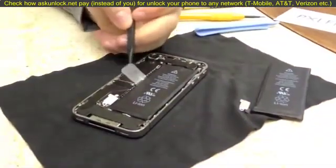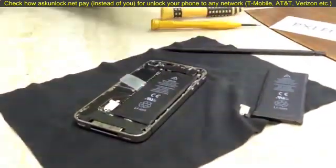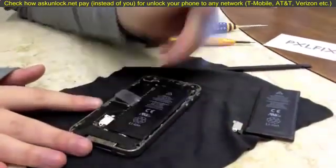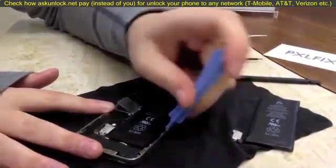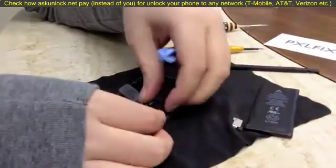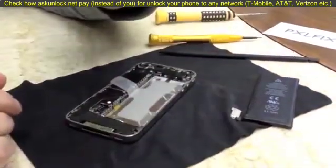There's a little tab here to pull up on the battery, but I don't use these — they typically tear. What I do is take a spudger tool and work my way around this side. This battery has been removed before so it comes up relatively easy. You might have to break the adhesive and work your pry tool around the edge to get the battery fully up. You can hear a little bit of adhesive — just pull that battery up.